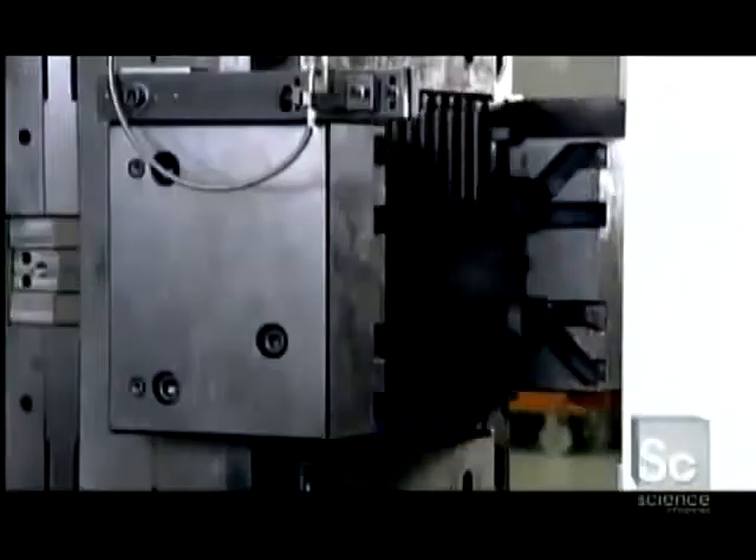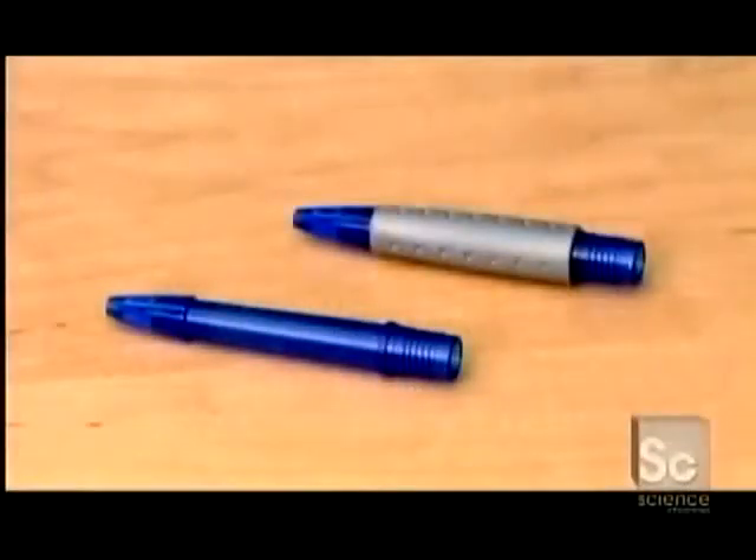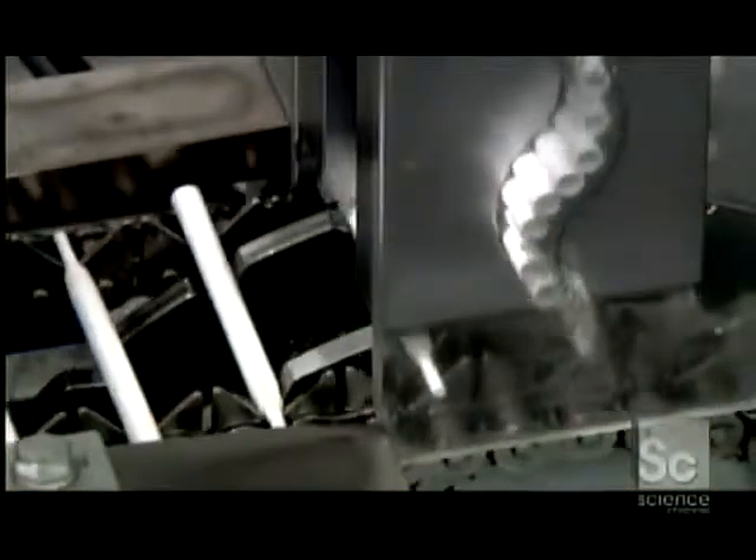The injection molder first shoots hot liquid plastic into molds for the barrel's rigid core, then into other molds for its soft rubber grip. The tubes for the ink cartridges are also made of plastic.